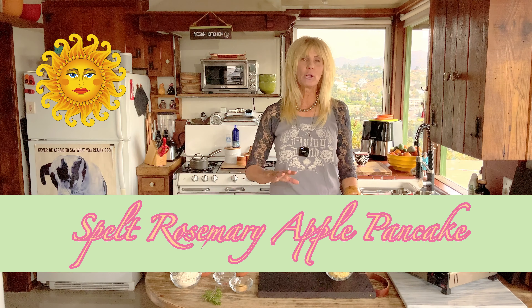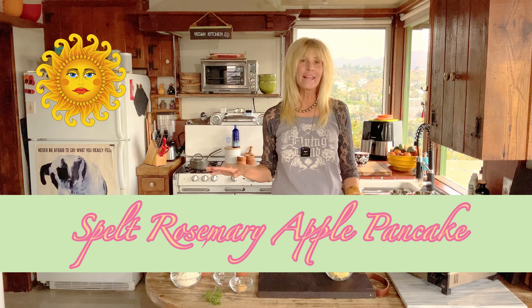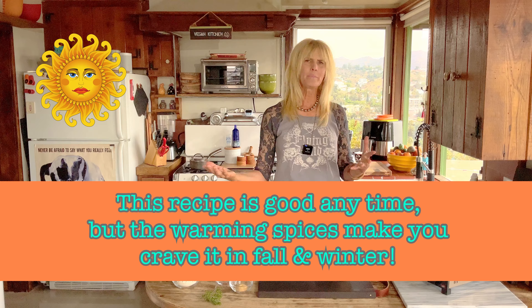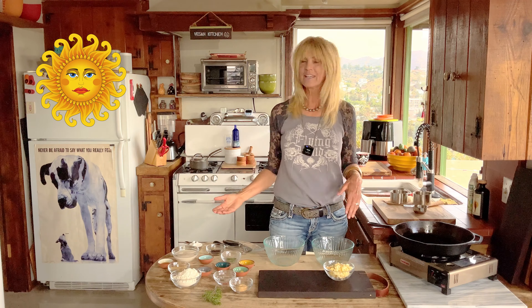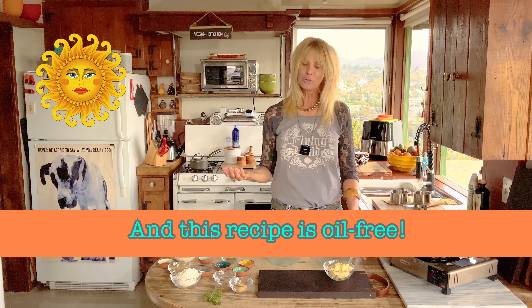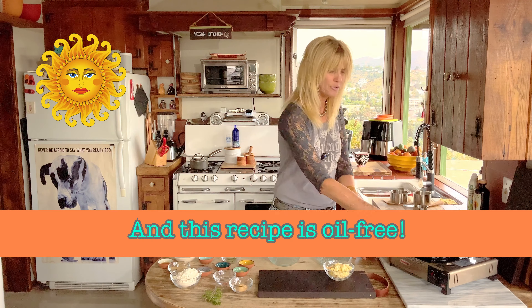Today I'm making a spelt rosemary apple pancake. And even though we're coming off a week of really warm weather here in LA, I can feel it. Fall is in the air and I'm craving those warming spices of fall like cinnamon, ginger, and cardamom. What better way to have it than in a pancake with warming apples? I'm even going to add a little molasses — it just makes it so earthy — using my favorite spelt flour, of course. So let's get started. It's super easy. Let's turn the pan on.